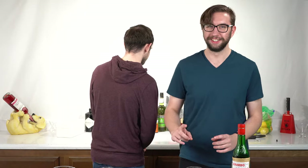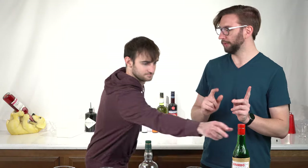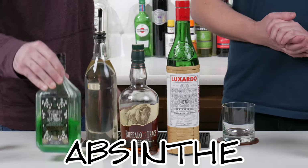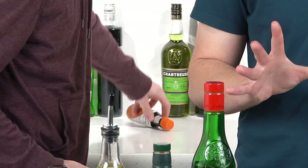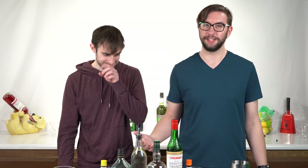We're gonna move on to one of my not-so-favorites — it's an improved whiskey cocktail. That's literally what it's called. So what I need for this is a lot of stuff. We need some bourbon, obviously we need maraschino liqueur, we need simple syrup, we need absinthe, and we need bitters — both kinds. Now technically this calls for Angostura and Peychaud's bitters. We've got some orange bitters here — it's probably not the same at all, but we're gonna roll with it.